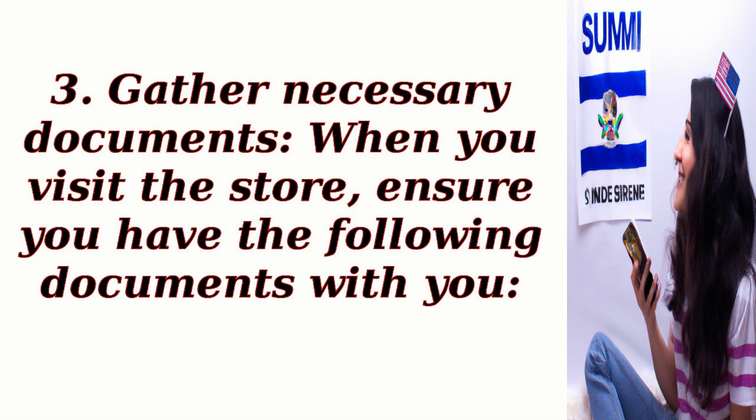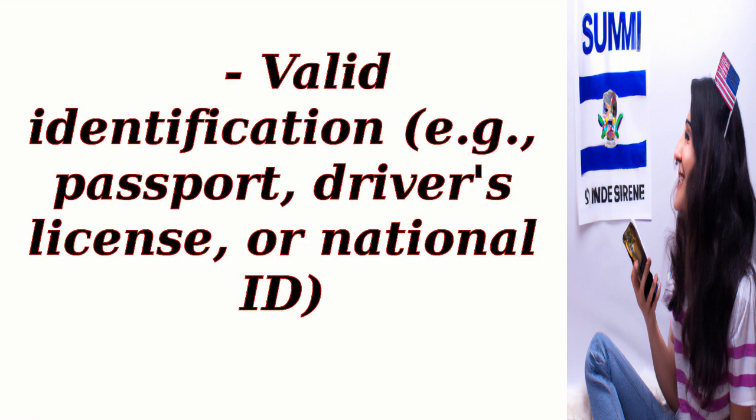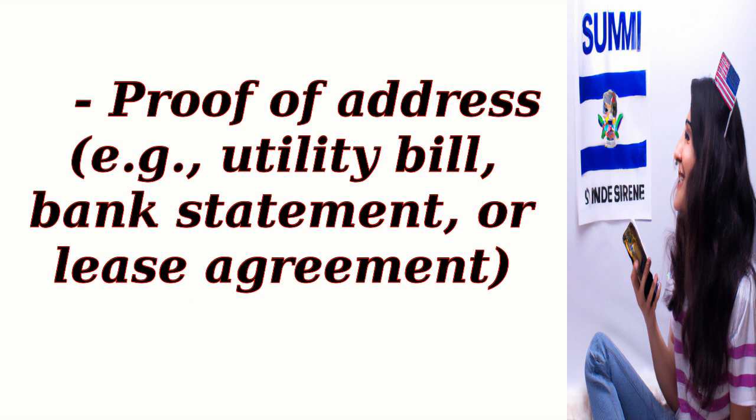Gather necessary documents. When you visit the store, ensure you have the following documents with you: valid identification (e.g., passport, driver's license, or national ID), and proof of address (e.g., utility bill, bank statement, or lease agreement).